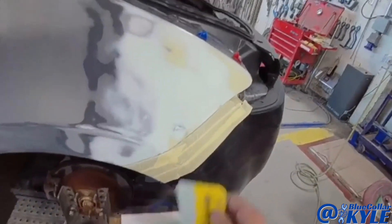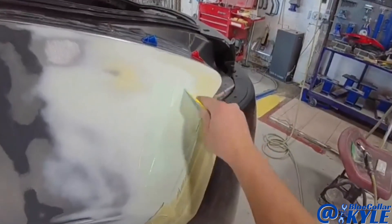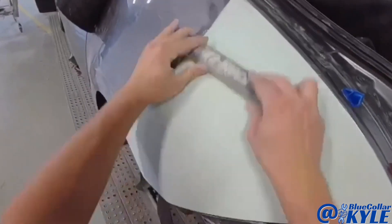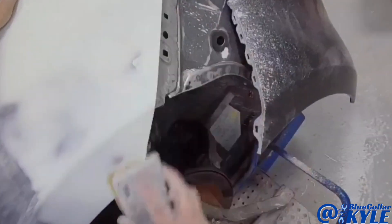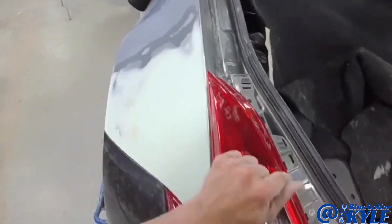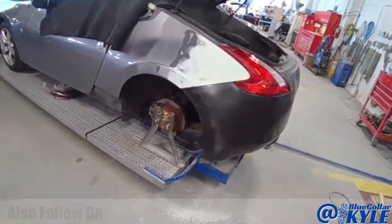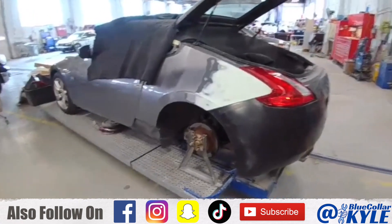I'm gonna put one more thin coat over this thing — that wasn't completely it, it's close but I wasn't completely happy with it. All right, well there it is, it is ready for primer. I'm gonna go ahead and pull it back apart, I'm gonna seam seal that extension I replaced and get this one primed up.